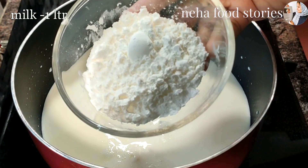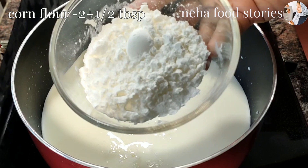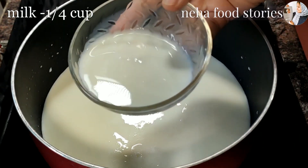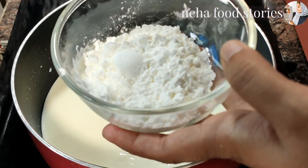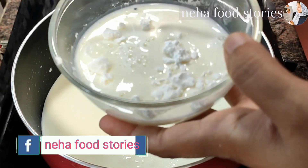For the white falooda, I have made 2 tablespoons of cornflour. Now let me mix this cornflour and mix it up.